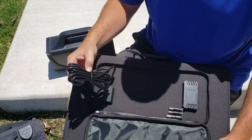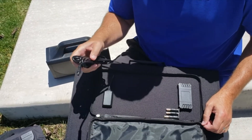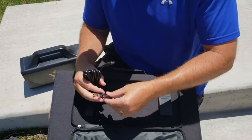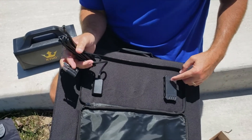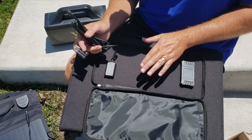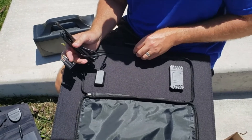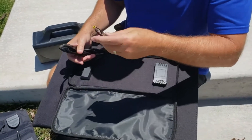There's a nice three-and-a-half-foot built-in DC cable. In addition, there are adapters, and there are also three USB ports that can connect to this controller automatically — it's already built in. So you can start charging devices just by laying out the solar panel, and I won't need these adapters to charge this unit.